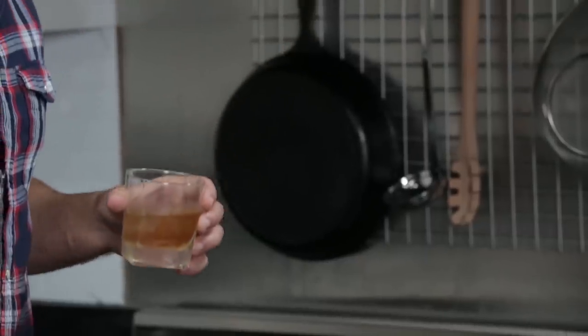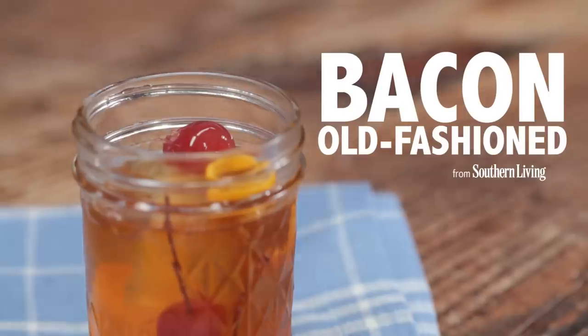So besides a trusty cast iron skillet, my other favorite thing to accompany in the kitchen is a strong cocktail. And that cocktail is only made better with one of my other favorite ingredients: bacon.